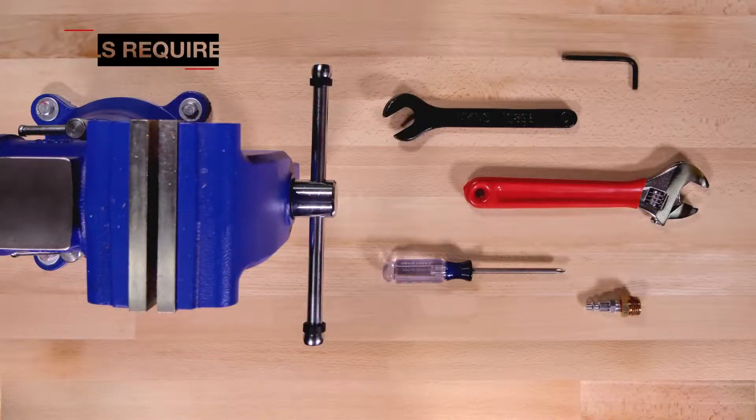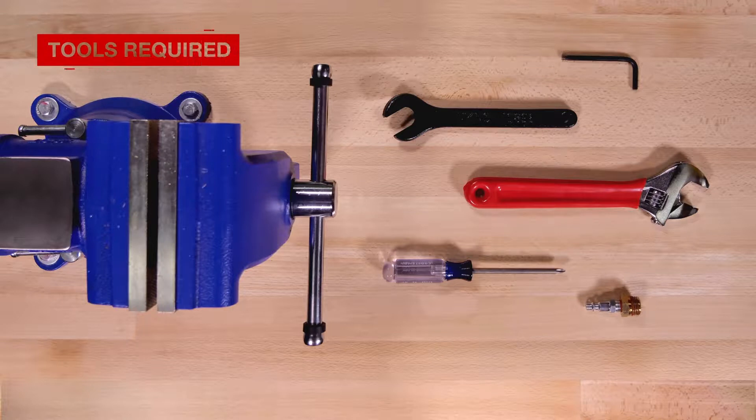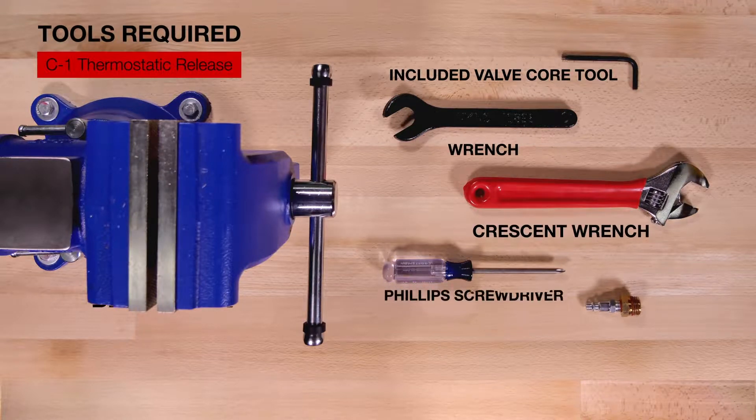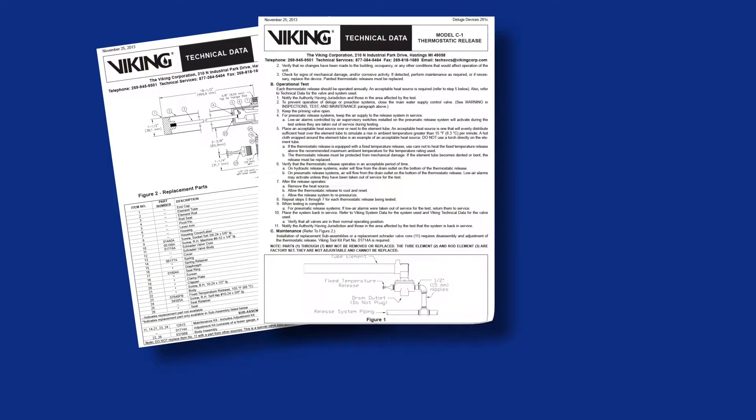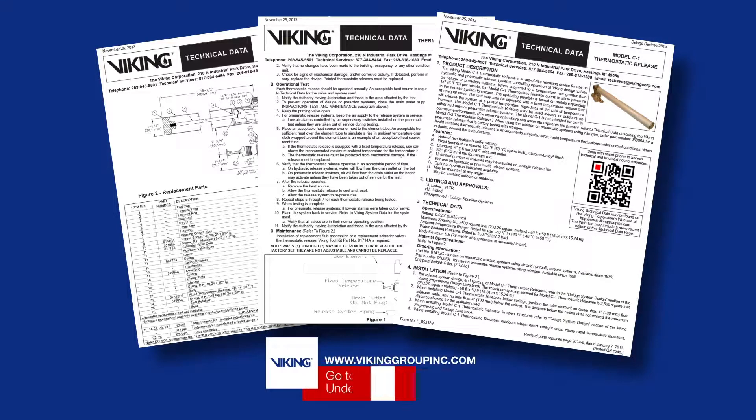Here are the tools that will be needed for the repair parts. Prior to working on the C1 Thermostatic Release, refer to the appropriate technical data sheets for placing the system out of service.